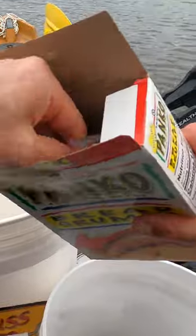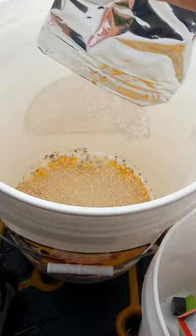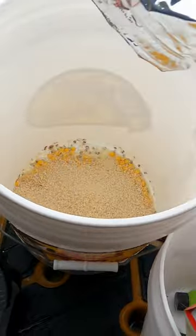Next up is our panko — just regular old plain panko, none of that spicy Italian type of stuff. Dump that right in the bucket. This is super easy and super effective.